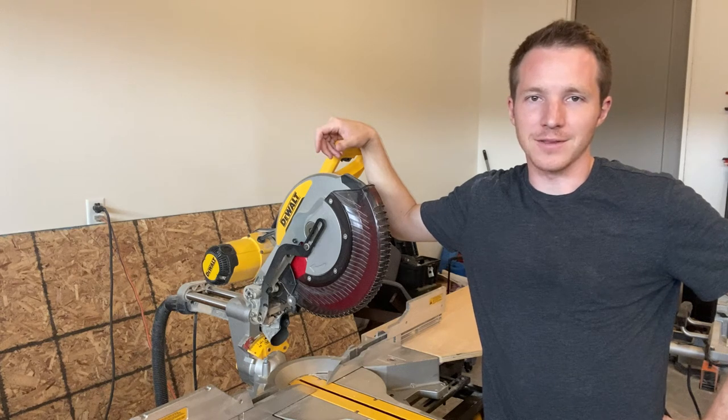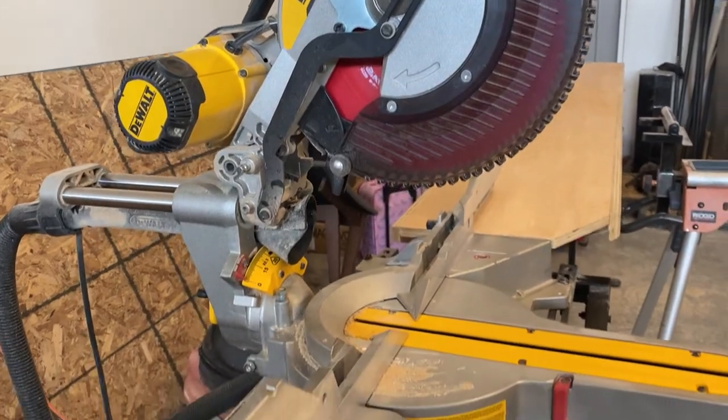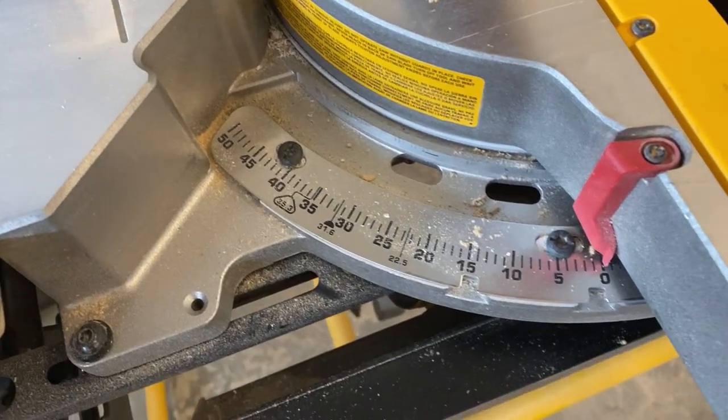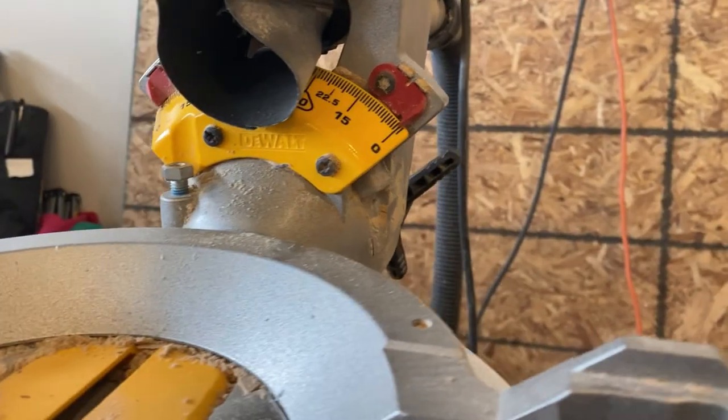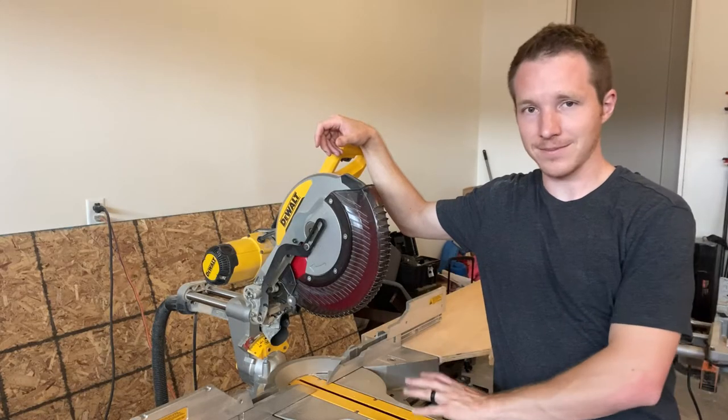Hey everyone, I'm Nick Berlin with Berlin Builds. Today I want to talk about this awesome saw. This is the DWS 779. It's DeWalt's 12-inch sliding miter saw. It's the cheaper version as opposed to the 780, which comes with a light and a few extra features, but today we're going to be talking specifically about this saw.